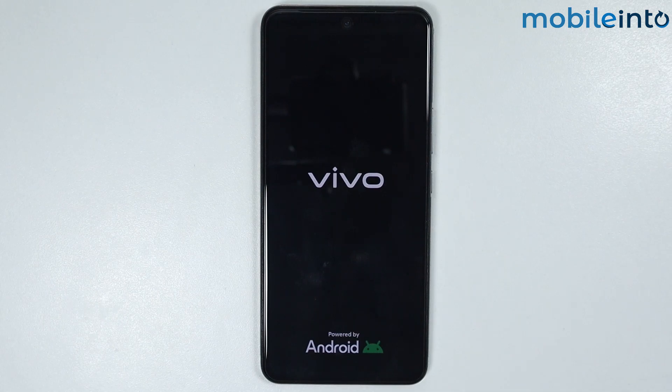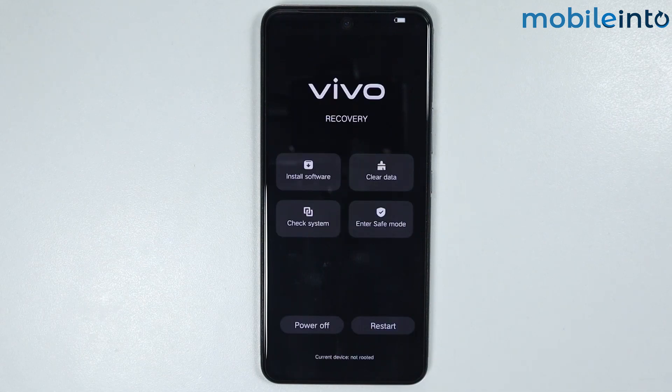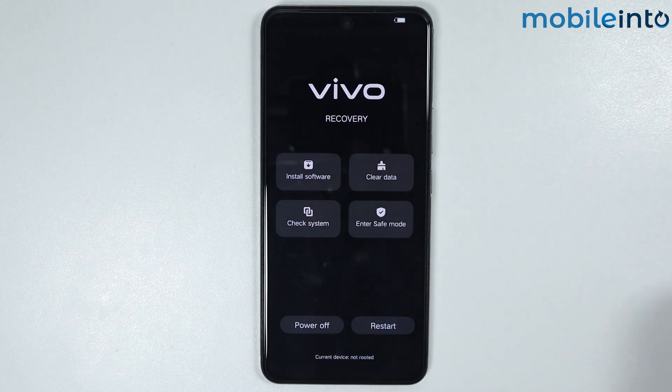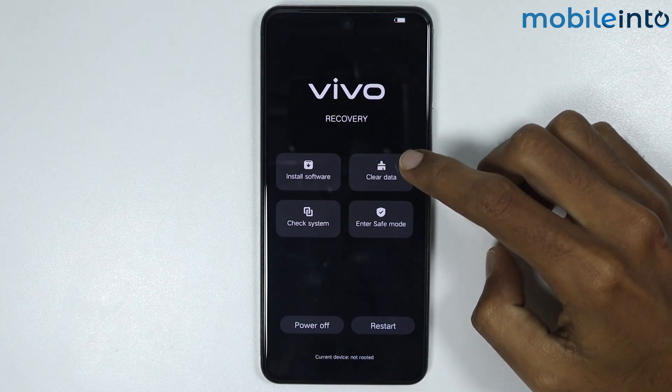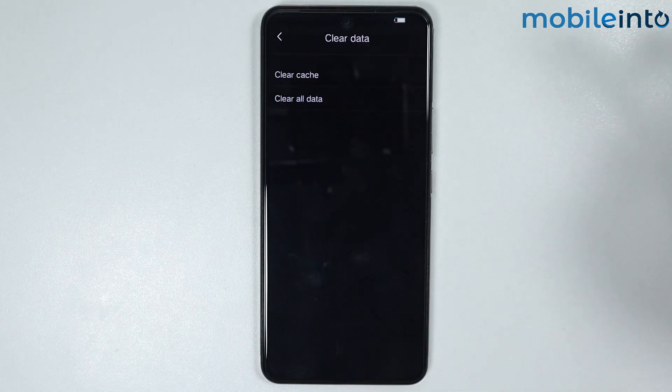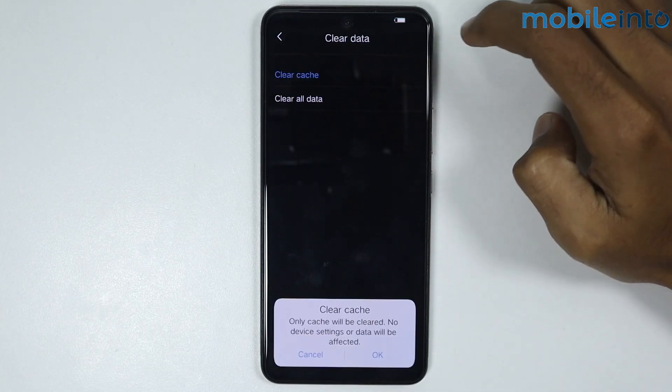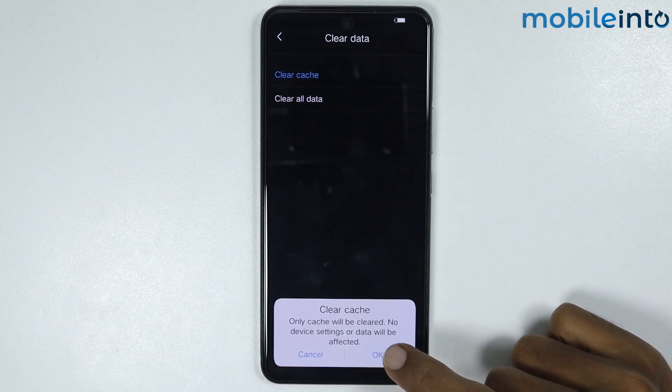Your smartphone will now enter recovery mode. Our smartphone has entered recovery mode. On this page, just tap on clear data, then tap on clear cache, and tap on OK.